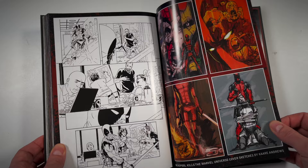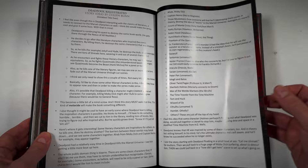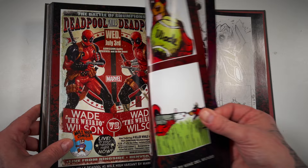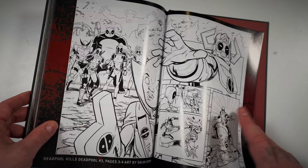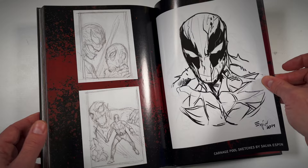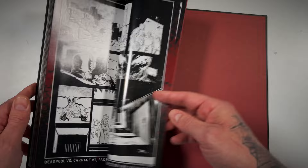It looks like we got some scripts in the back, some paneling, and sketch ideas for the covers. This is the four-cover sketch mock-up for Deadpool Kills the Marvel Universe. More scripts and covers for Killustrated. I always remember seeing this one — the Secret Wars homage. You get a lot of variants but also a lot of sketch mock-ups of what the covers were before they were even created. Some original inks of these panels — we saw the Deadpool Galactus and the Watcher in there. Some regular variants, storyboarding, and symbiote Deadpool designs mixed with the Life Foundation stuff.